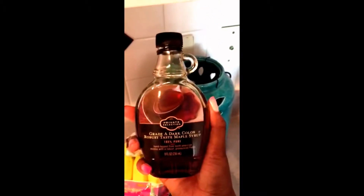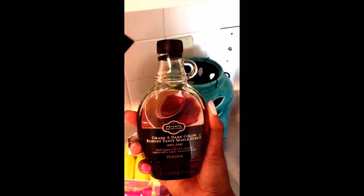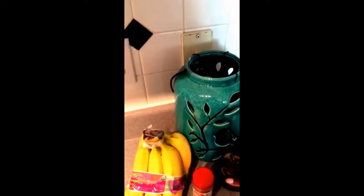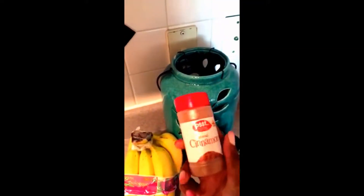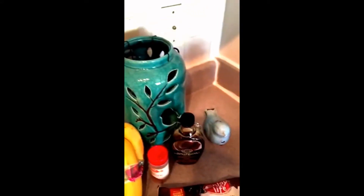First of all, we are going to do one tablespoon of the Private Selection 100% pure maple syrup. I definitely tend to stay away from any syrups with high fructose corn syrup — it's just very, very bad for you. So I always get the 100% pure maple syrup. Then we're going to do one teaspoon of ground cinnamon, just regular cinnamon.